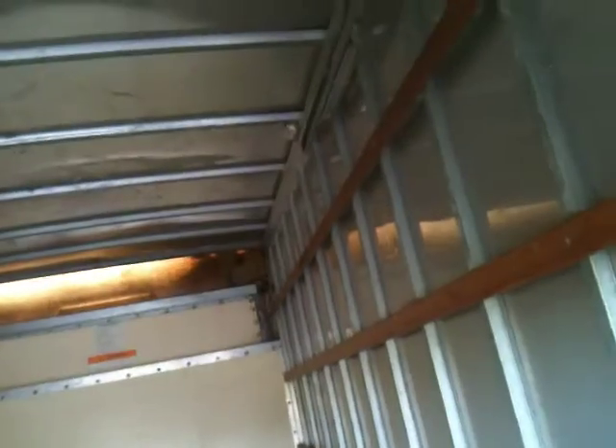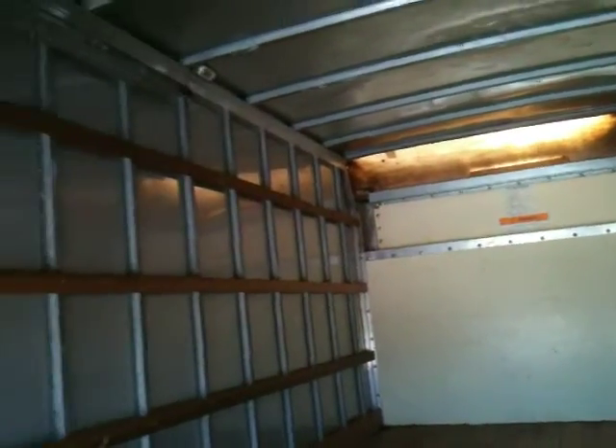You can see the inside right here — really clean, straight, wood floors, a really nice feature to have. It's got side rails, lights up top in the corners, and you get natural light right there. The truck's a stand-up truck, great shape.